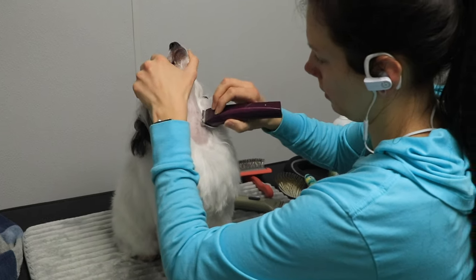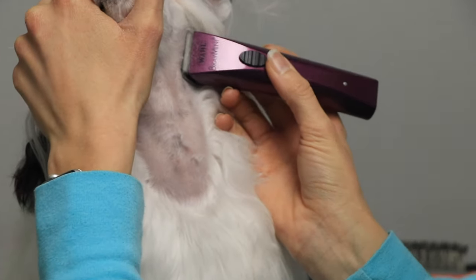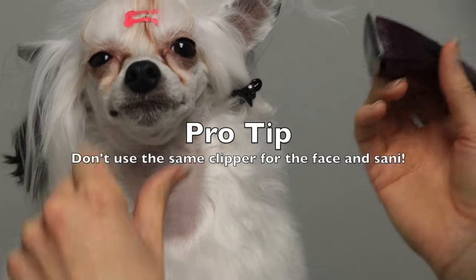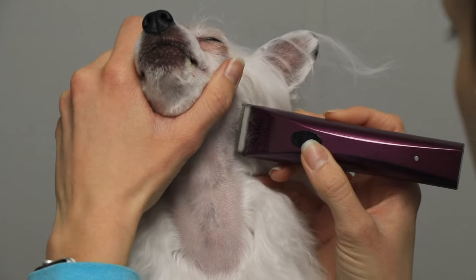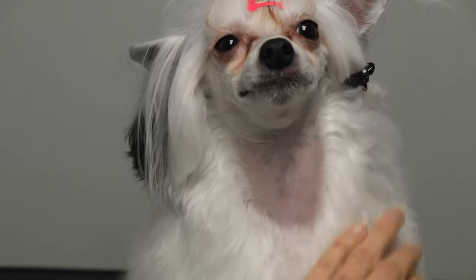The clipper that I really love for this is the Brab Mini by Wahl, and this clipper is only for Luna's face and ears. I do not use it anywhere else — I don't use it on paw pads, and I definitely don't use it on other dogs. I have separate clippers for everything that I do on her here at my house.